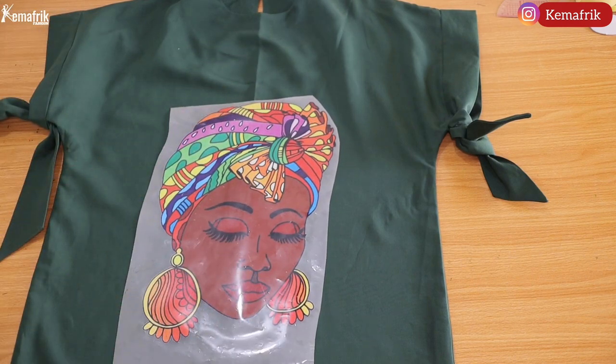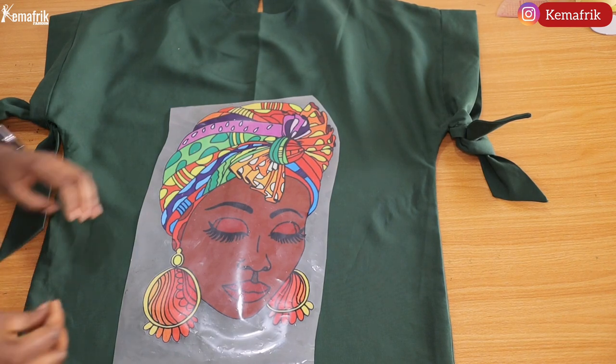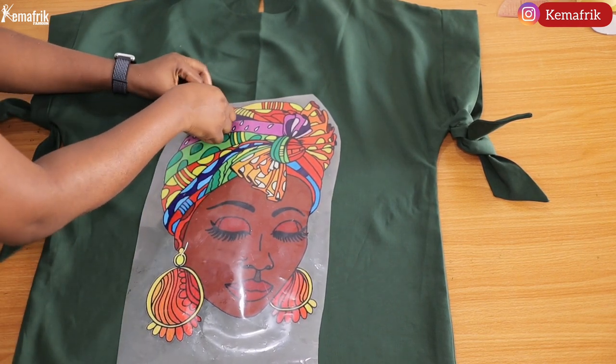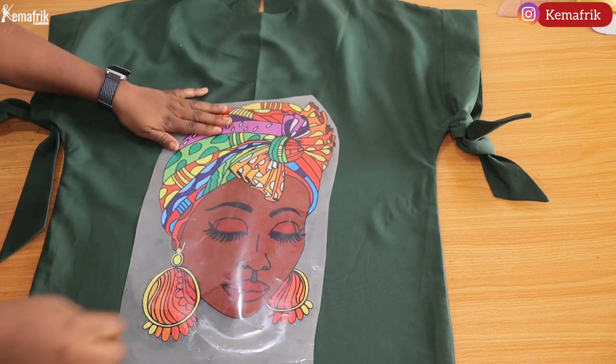As I mentioned, this sticker comes in different patterns and drawings, so you just have to be creative and make the best use of the one you have. Next, I went ahead to pin it down on the dress. When you're pinning, make sure you're not pinning on the actual print — pin on the edges of the lamination.